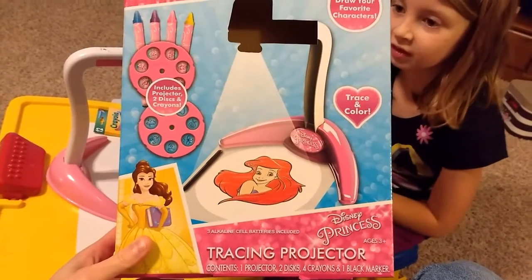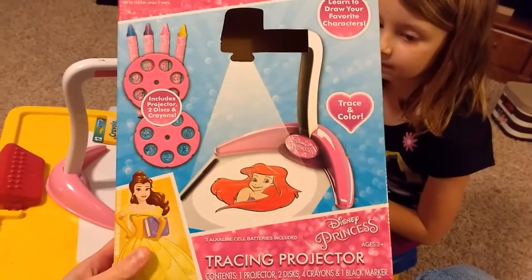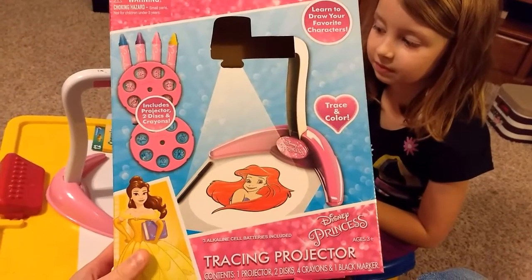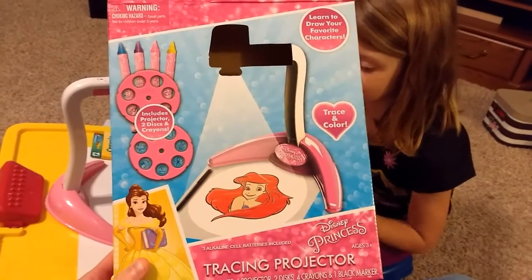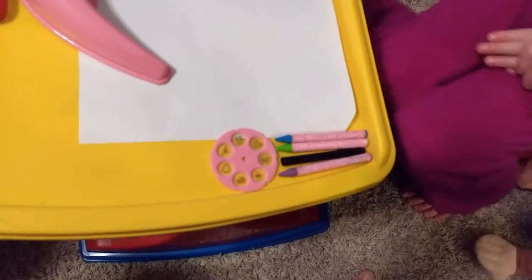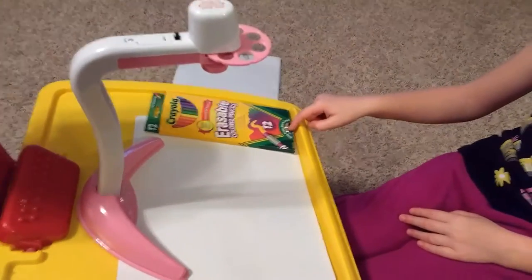The Disney Princess Tracing Projector Kit. Natalie got this at church for Christmas from her Sunday school teacher. Included are two discs — we already got one under the projector. We have some crayons, a black marker, and erasable colored pencils.